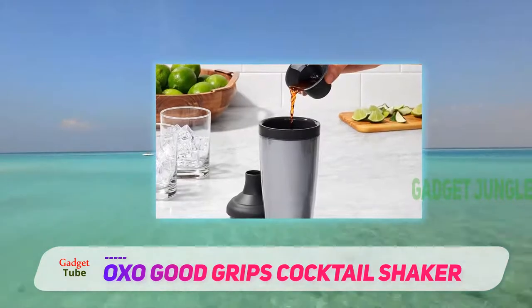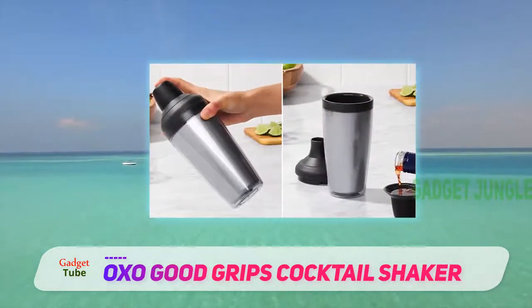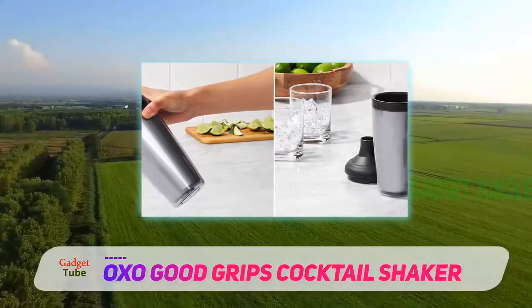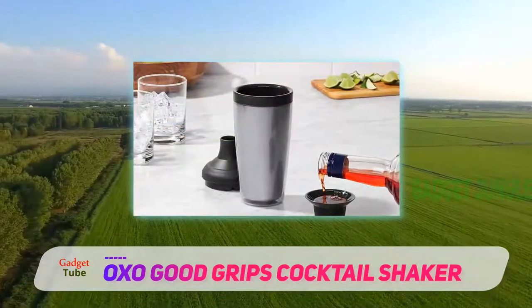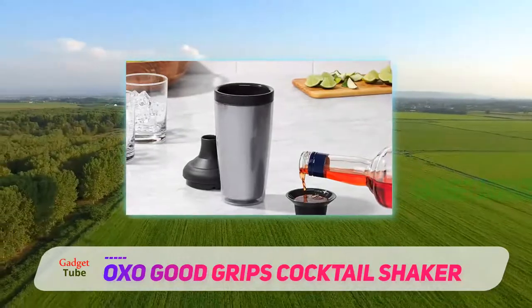It also offers a jigger cap that has measurements on the inner surface, which is very useful for preparing drinks precisely. Surprisingly, this shaker can be multifunctional, and you can use it to make other types of drinks as well. In particular, this makes a great iced tea.